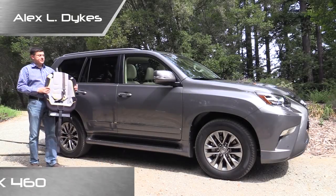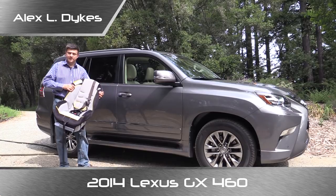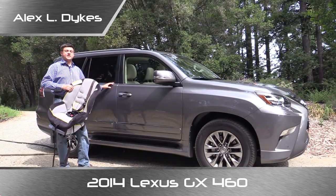Hello everyone, I'm Alex Dykes and on this week's child seat review we're taking a look at the 2014 Lexus GX 460. This is Lexus's mid-sized SUV.